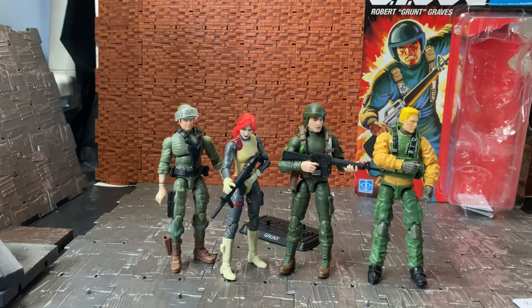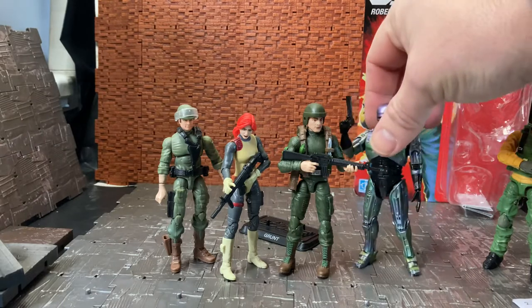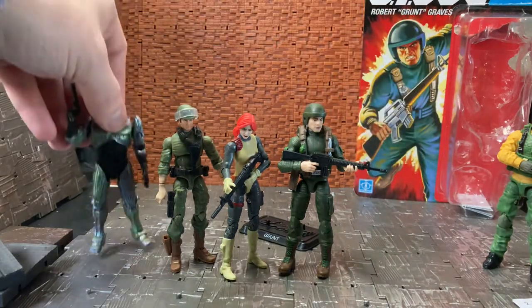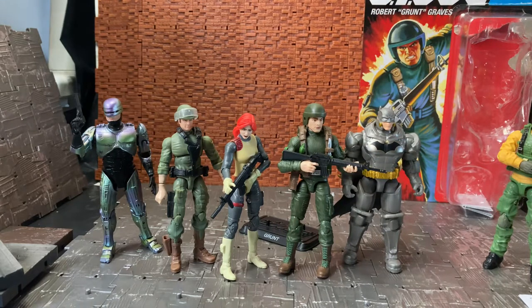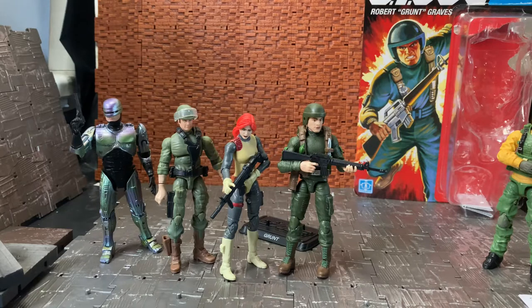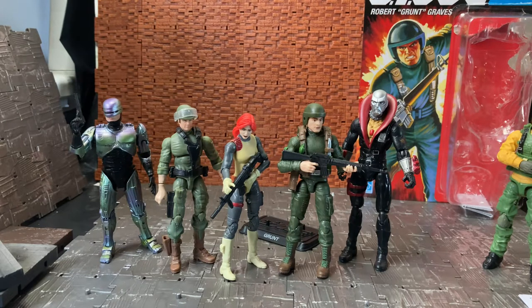He's in a quite nice dark olive drab, which is another thing I like — it's darker than previous attempts at the original coloring. He stands quite nicely with your 25th or 50th Anniversary figures. For another size comparison, next to the Hiya Toys RoboCop he's just slightly shorter, and next to the Spin Master armored Batman he stands quite nicely. A 50th Anniversary Destro stands quite a bit taller, which is accurate since Destro was a taller character.